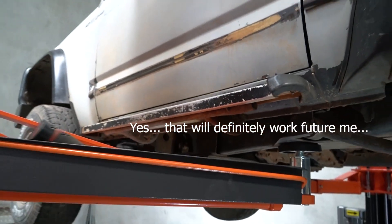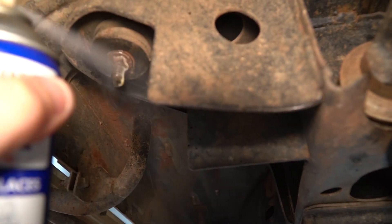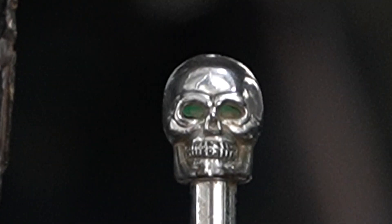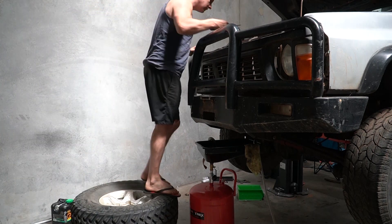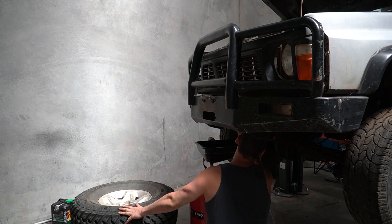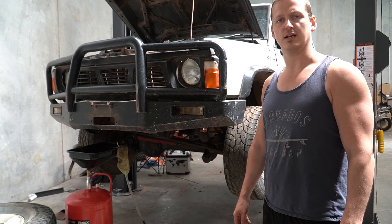Anyway, that's a problem for future me. In the meantime, disconnect various things. I'm well aware this is not the fastest way to drain coolant, but I have a lot of time and I also value having a clean floor.